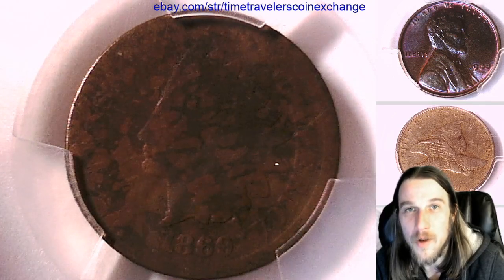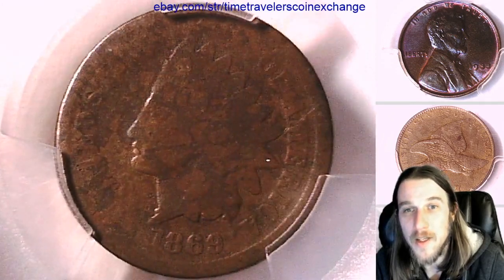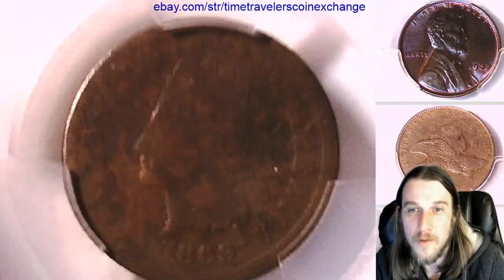Hello again everyone and welcome to Time Traveler's Coin Exchange. The next coin we're going to look at is an 1869 Indian head cent. This one has been graded by PCGS and they graded it Fair 2. So it's a beautiful lowball coin.